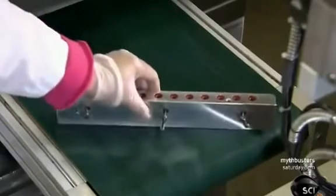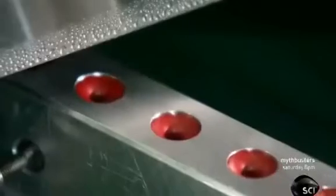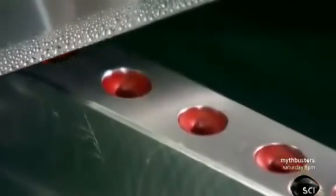She places the molds on a conveyor which takes them through a nearly five-foot-long cooling tunnel. The chilly trip causes the lipstick liquid to solidify.